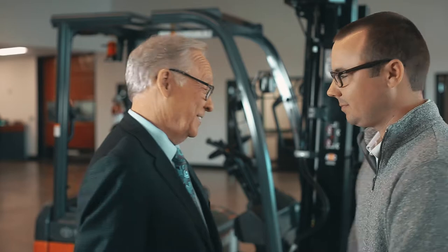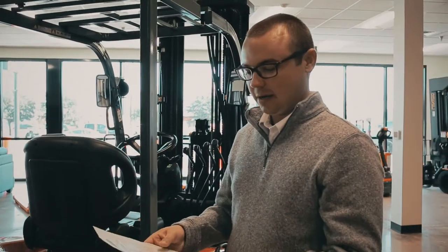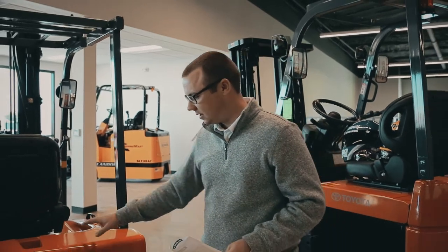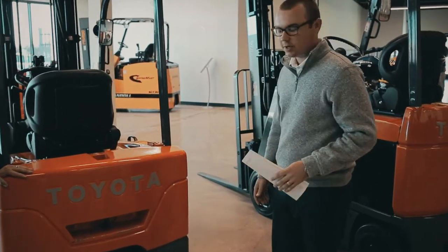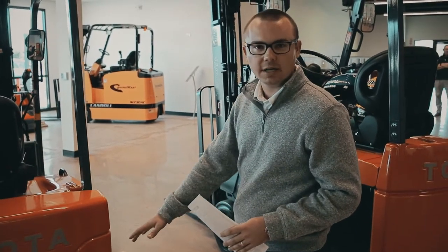Let's go see your new forklift. We're here to inspect the equipment before use — that's a pre-operation checklist. We have our electric truck daily checklist. The first part is the visual inspection, and then we'll move on to the operational inspection. The first thing is looking at the tires — make sure everything looks normal and there's no damage. Second, look under the forklift to make sure there's no battery acid leaking or any kind of water leaking.